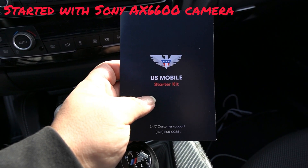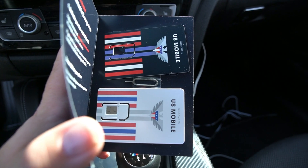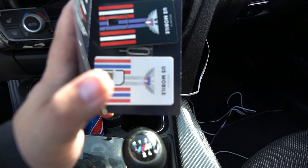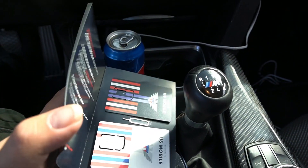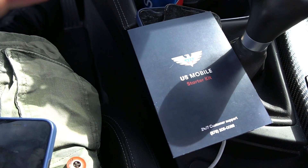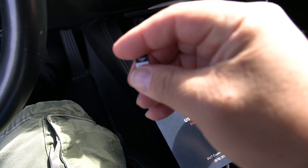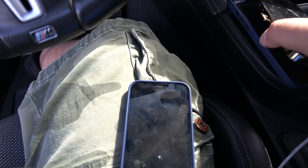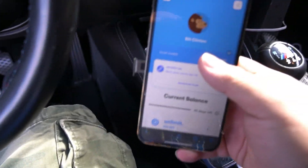Thanks for tuning in. We got the US Mobile SIM card kit. The black SIM is for the Super LTE, which is the Verizon network. The white SIM is for the T-Mobile network. So we got two options with US Mobile, and the option we're going to be using is the Verizon Super LTE SIM, and we've already activated our line of service.